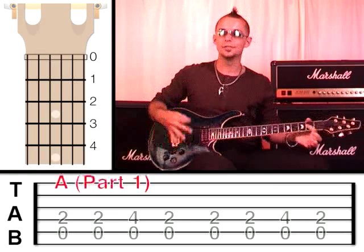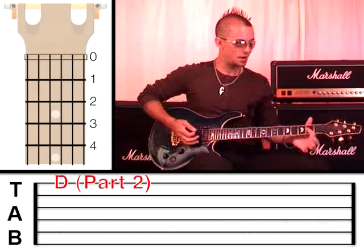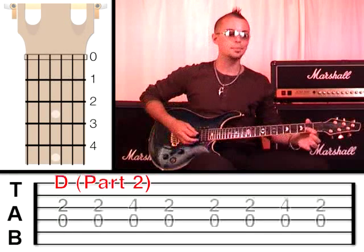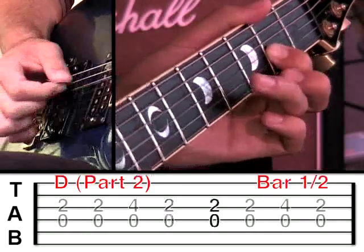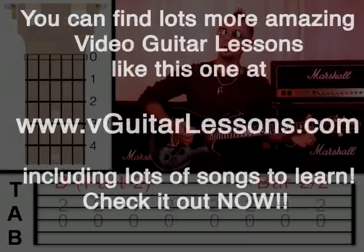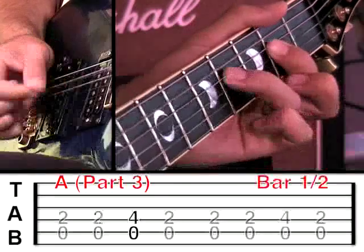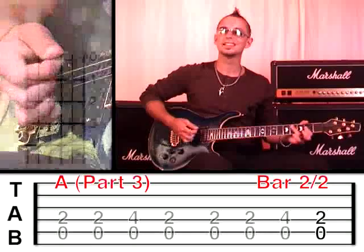That shape that we've just done, we're going to call an A. The reason for that is because the 5th string open is an A, and that is the root note. So what we've done there is like a simple chord. Now we're going to move to a D, which means we're going to move down the string. The 4th string open is now the root note, and of course the 4th string open is a D. We've got our first finger now on the 3rd string at fret 2. We're going to do exactly the same thing, plucking the 4th string and the 3rd string, and I'm going to ask you to play two bars on the D. So up to this point we've got four bars of A and two bars of D. Now we're going to move back to the A — back to the 4th string at fret 2, plucking the 5th string open and the 4th string. So that was two bars of A.